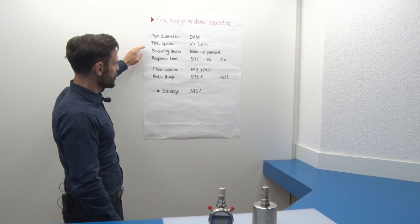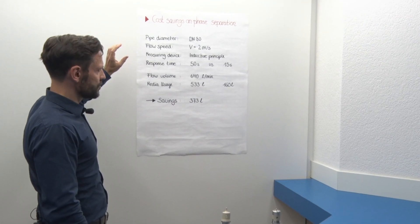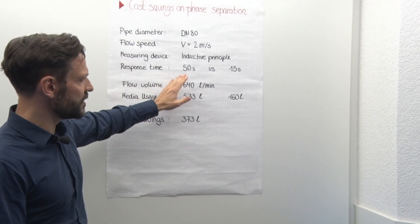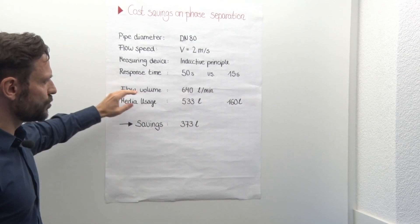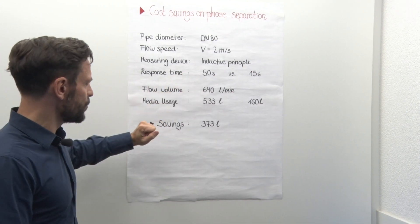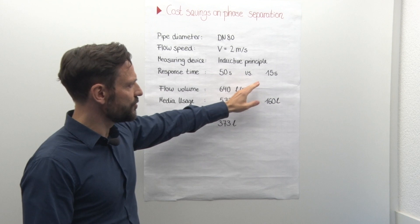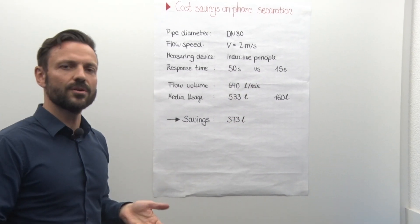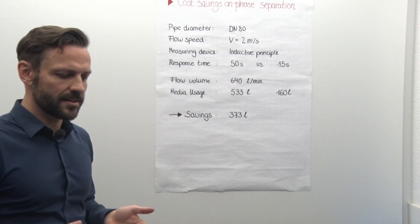Taking for granted a pipe diameter of 80 millimeters and a CIP flow rate of 2 meters per second, we use the inductive principle. Let's compare 50 seconds against the Balmer 15 seconds. At a flow volume of 640 liters per minute, we end up with 533 liters in 50 seconds versus 160 liters in 15 seconds. This is a difference of 373 liters, which could be saved in every cycle of phase separation.